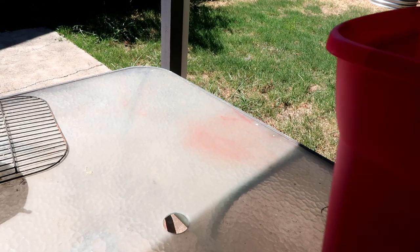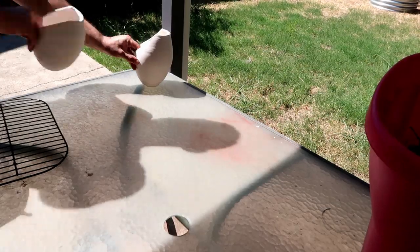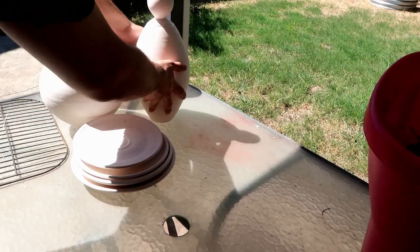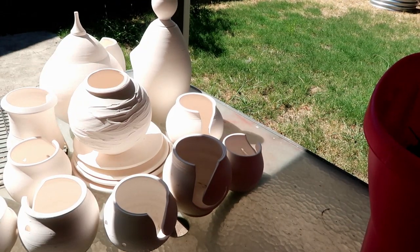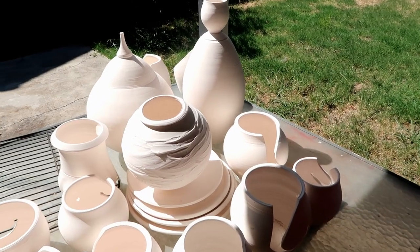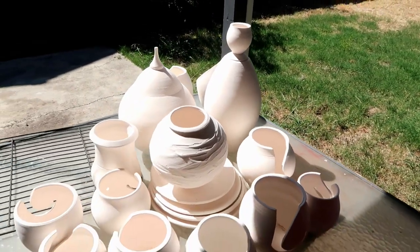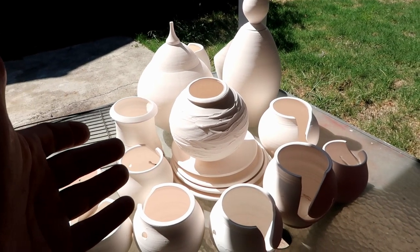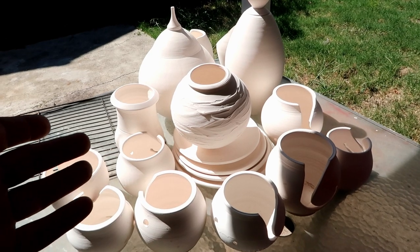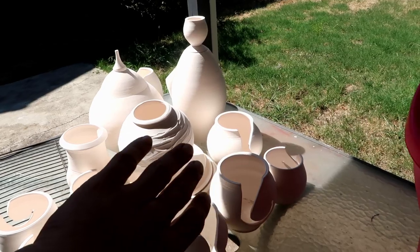We got all of our burnable stuff, so now all we have to do is get all the pottery that we're going to wrap up and pit fire. This should be all of it. I know there's some fairly larger stuff — this right here is about a foot and a half tall. I had a bunch of stuff I just didn't want to glaze for another kiln load since this is the last kiln load I'll be doing in this house with this specific kiln, so I'm just going to pit fire all of it.